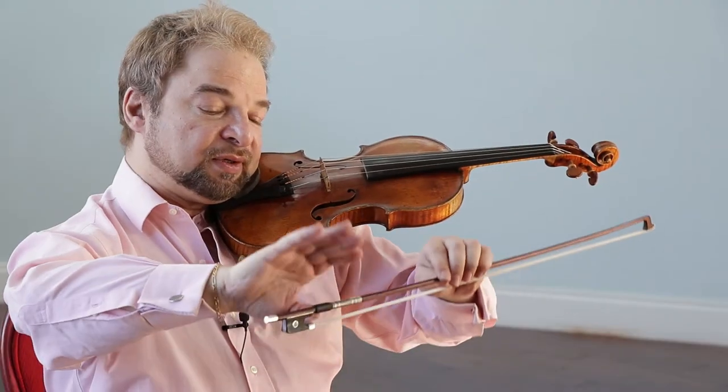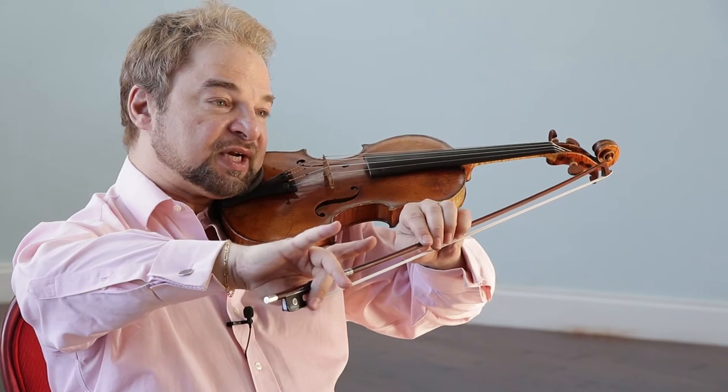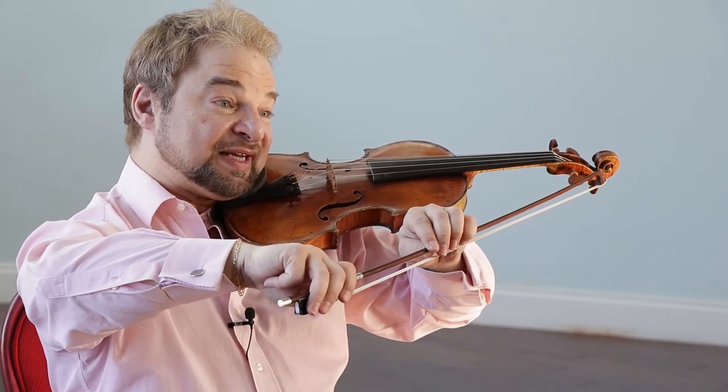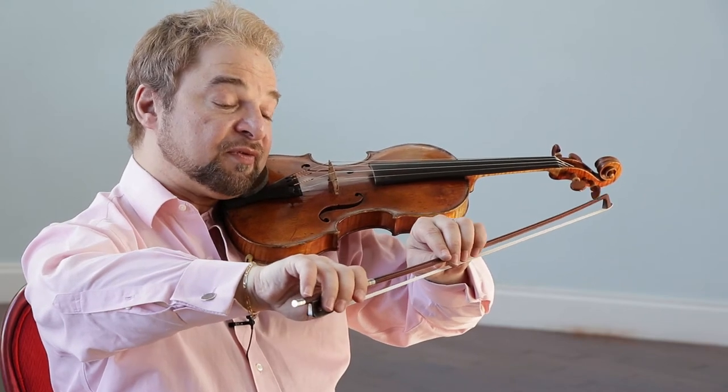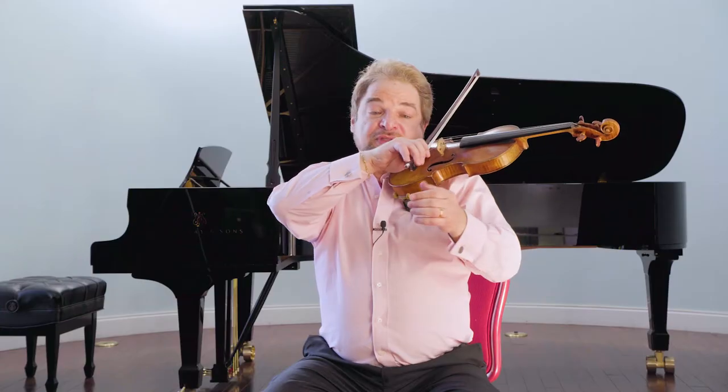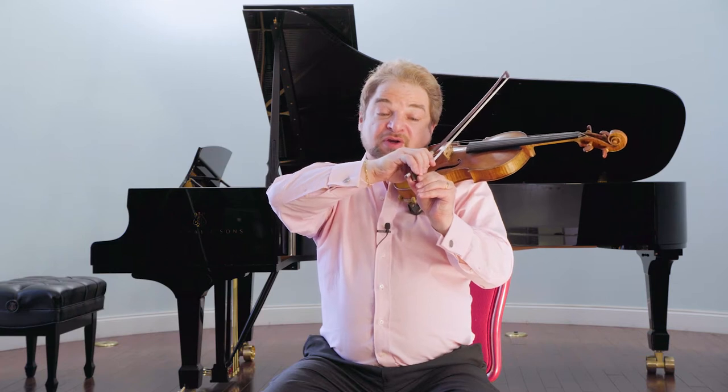Lesson two was how to hold a bow. A brief review: your thumb under the bow, your second finger in front of the thumb, your first and third flanking your second, your fourth resting on top of the bow but slightly behind them so that the fourth finger does not risk slipping off the bow.